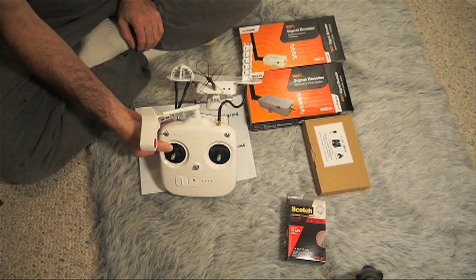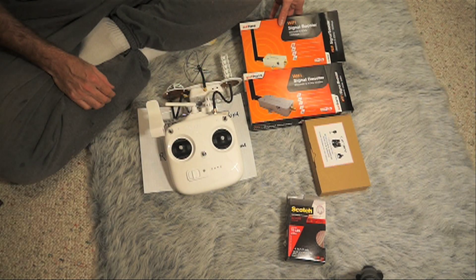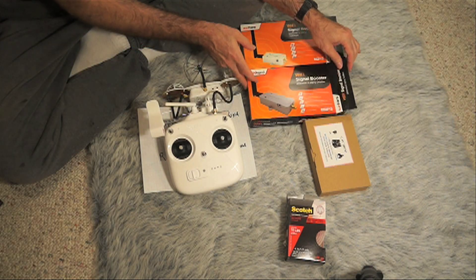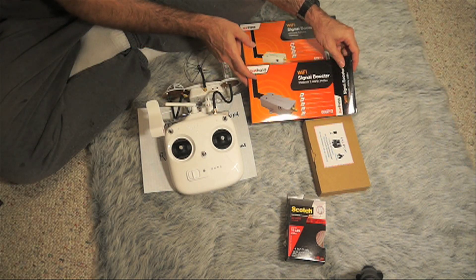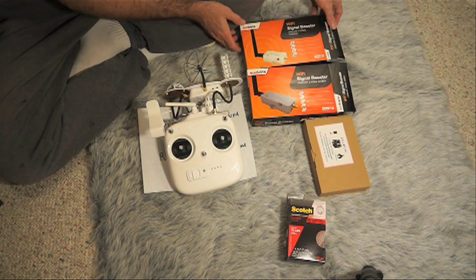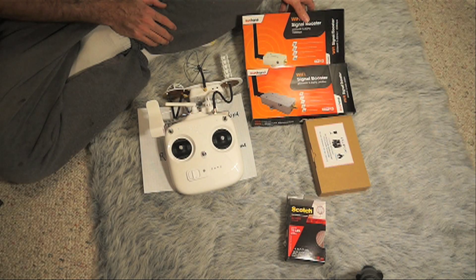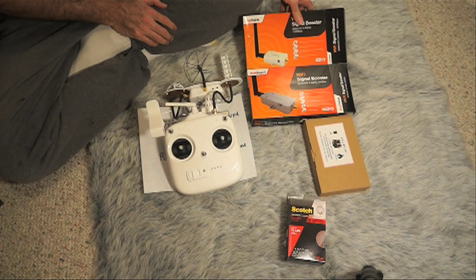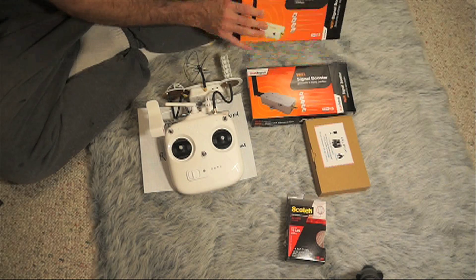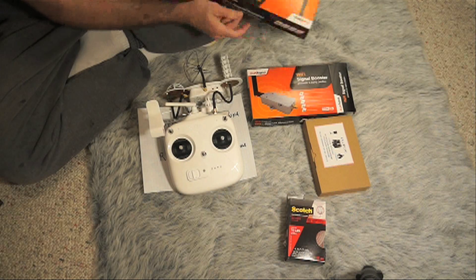The amplifiers are a pretty good solution. To do that, you need the 2.4 gigahertz 2.5 amp unit — this one is by Sunhans. And you need for the RC signal, since you're going to boost the Wi-Fi, you might as well boost the RC. This is a 2 watt 5.8 gigahertz amplifier. It ranges anywhere from 5.15 to 5.85, so this is sufficient.